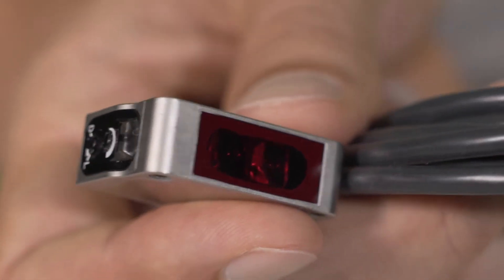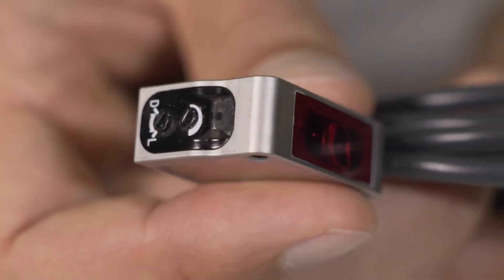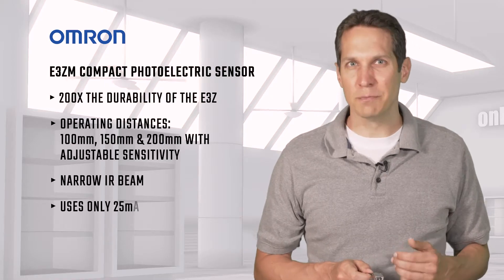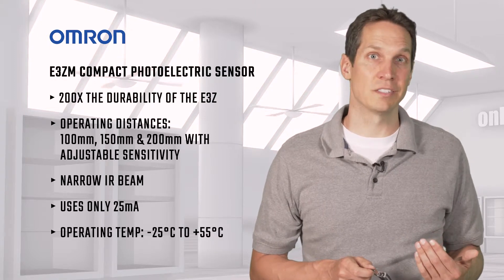The narrow infrared beam eliminates issues that come when the sensor is wet, keeping the sensor focused on the intended target. This only uses 25 milliamps and can be operated in conditions from negative 25 degrees Celsius to positive 55 degrees.